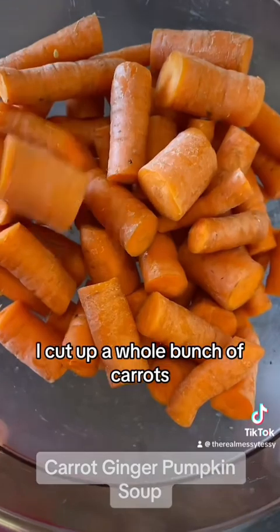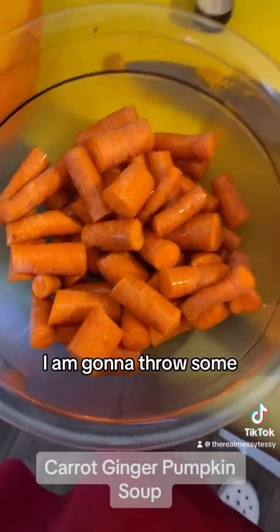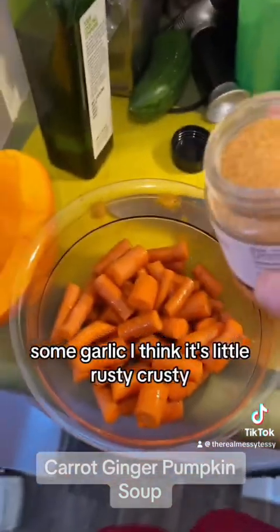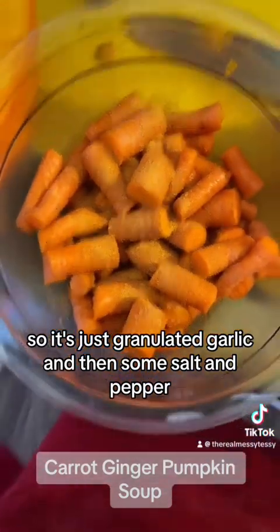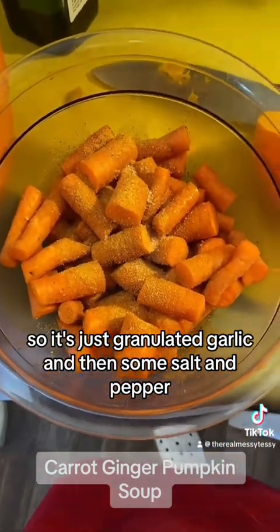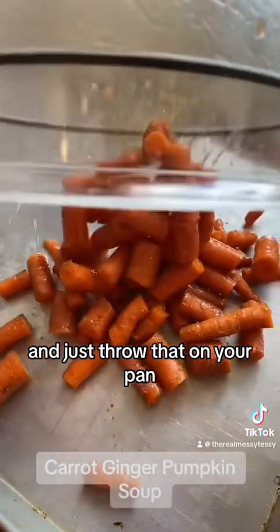I cut up a whole bunch of carrots — I just got them from the food bank. Cut them up into whatever size you want. I'm gonna throw some grapeseed oil on them, some garlic. It's a little rusty crusty, so it's just granulated garlic. And then some salt and pepper. Mix that around just with your spoon, and just throw that on your pan.